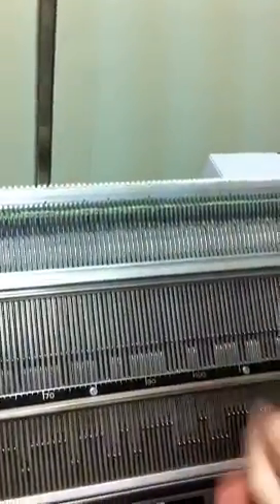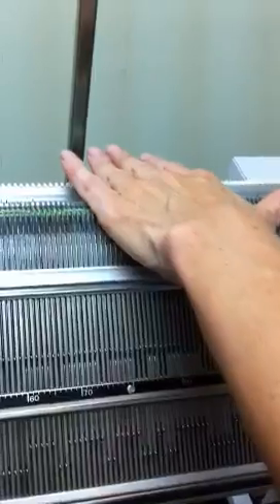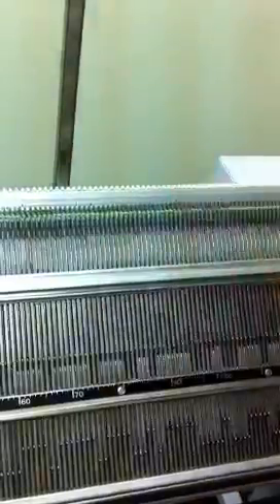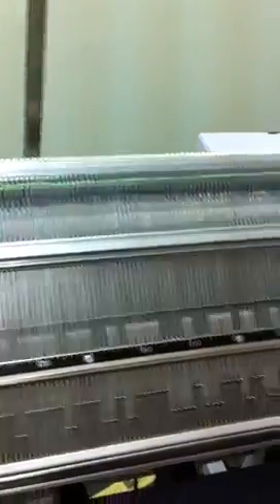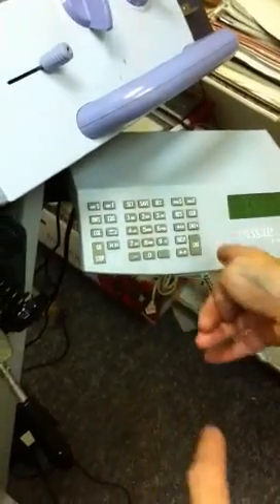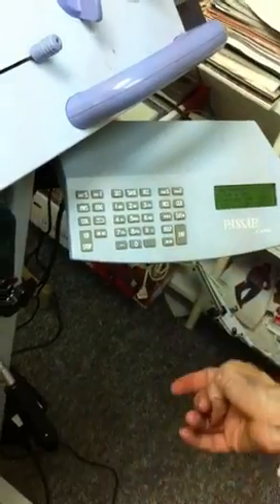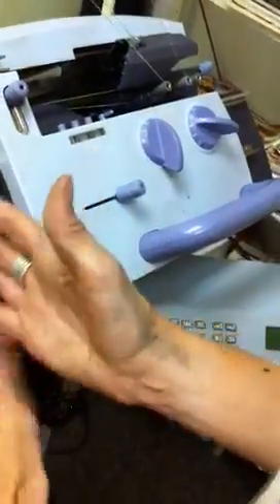For instance, jersey — the jersey knits in the front, and you have nothing in the back. But if you would click on inverted, it would knit jersey in the back and nothing in the front. So it will just switch the program on the other needle bed.